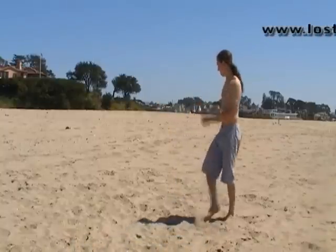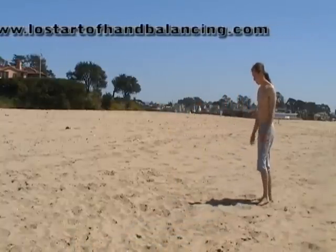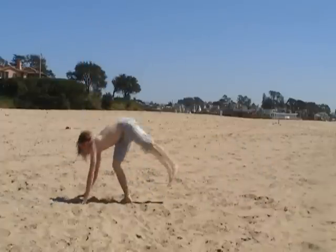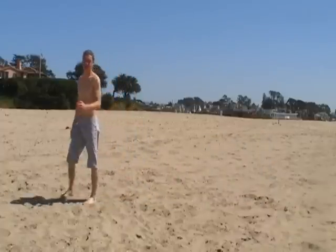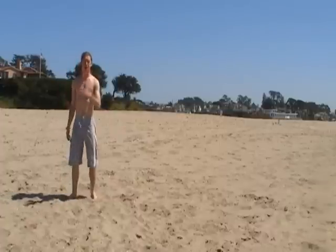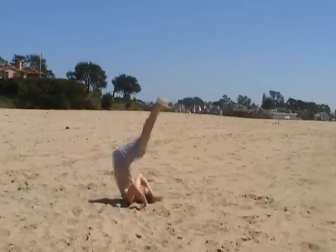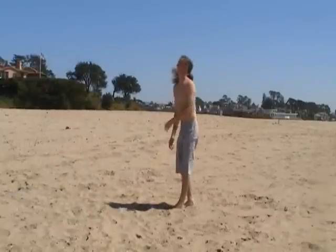I'm going to show you just a roll into a handstand — something like that. You can also do a backward roll, or a forward roll into the handstand and roll out.